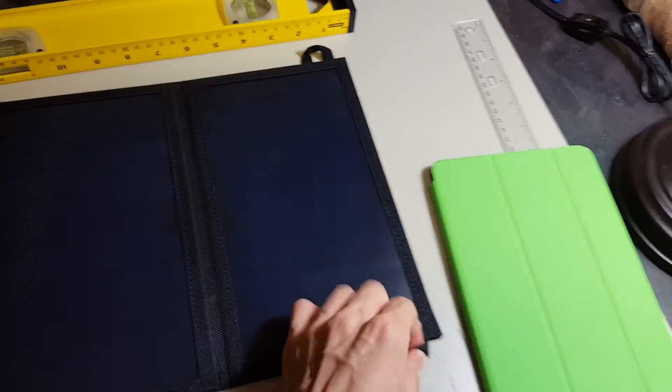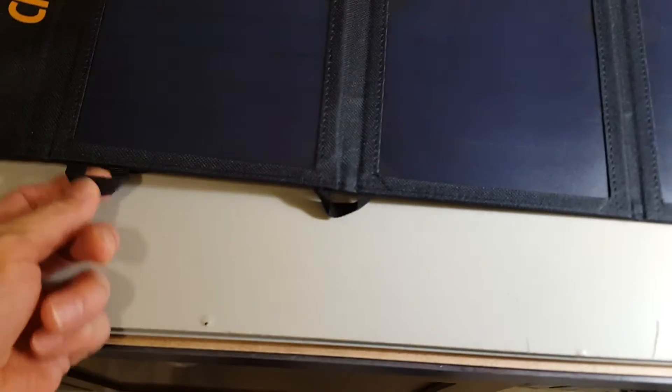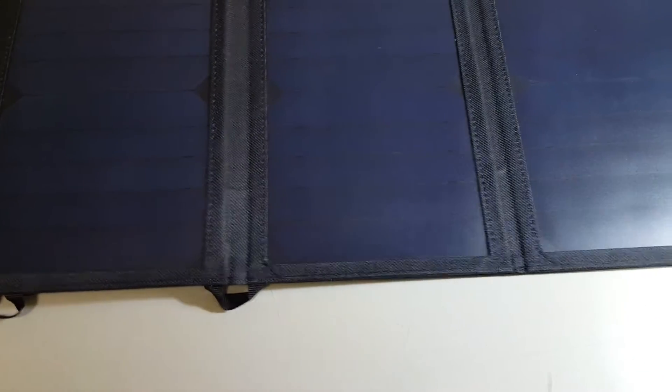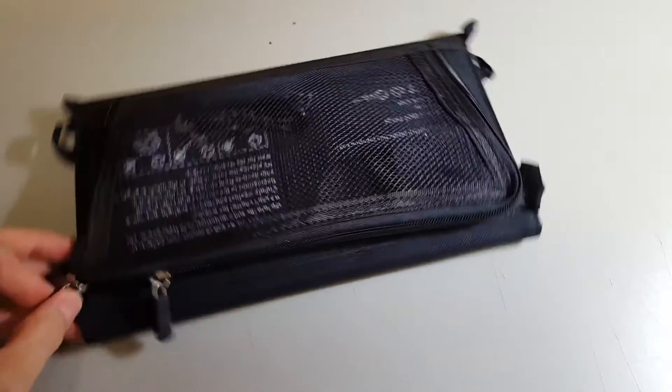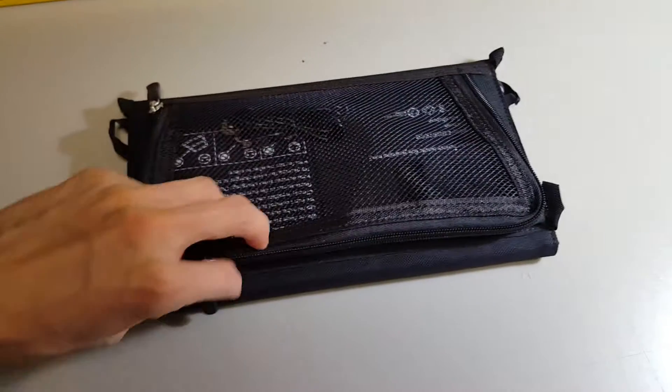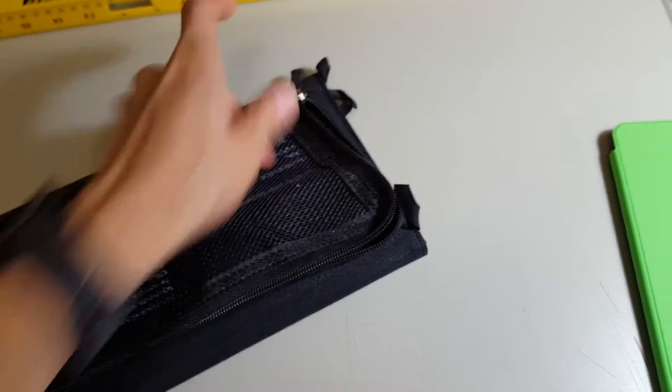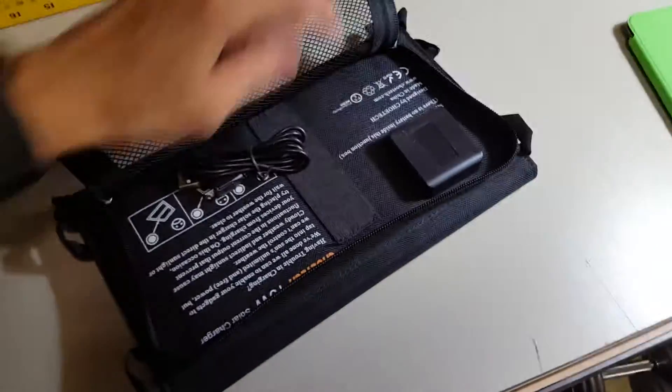There are all these hooks so you can attach them to your backpack or somewhere if you're hiking. And you can fold these panels. On the back, there's also a very good zipper pouch where you can store your USB cables and stuff.